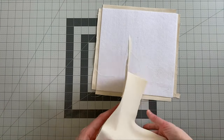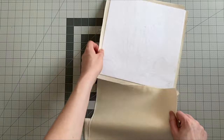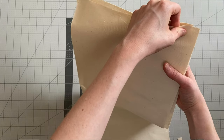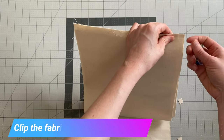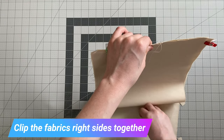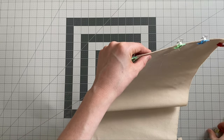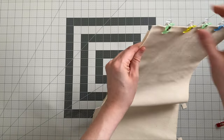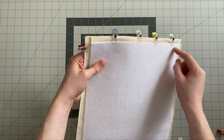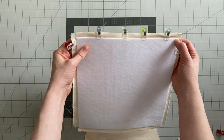Grab one of your main lining pieces. If you have fused interfacing at the top, make sure you're using the bottom end. Match up the bottom edges and clip that into place. We're going to sew this with a half inch seam allowance, but we're only sewing between the cut-out corners — so just starting here and finishing there. Make sure you backstitch well.